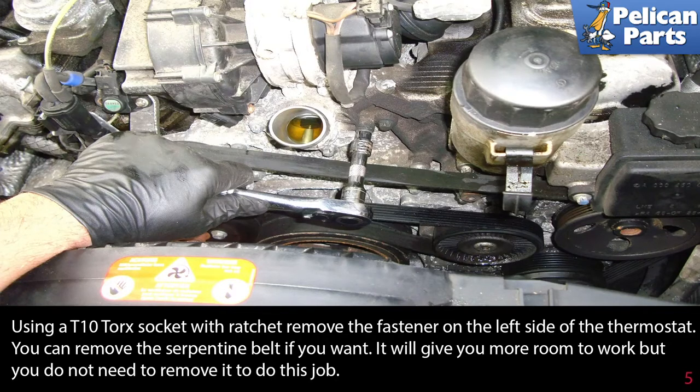Using a T10 Torx socket with a ratchet, remove the fastener on the left side of the thermostat. You can remove the serpentine belt if you want — it will give you more room to work — but you do not need to remove it to do the job.